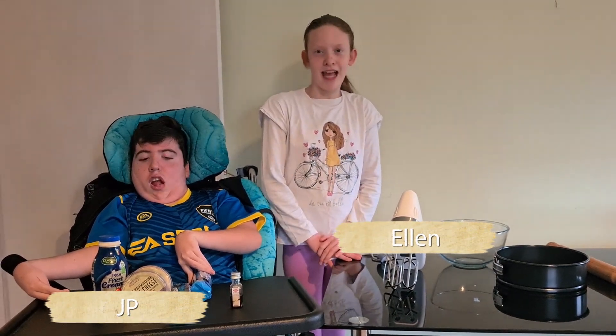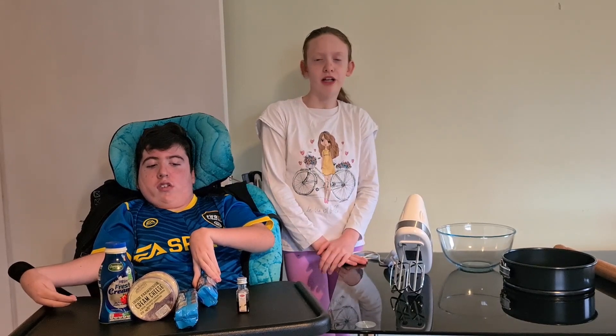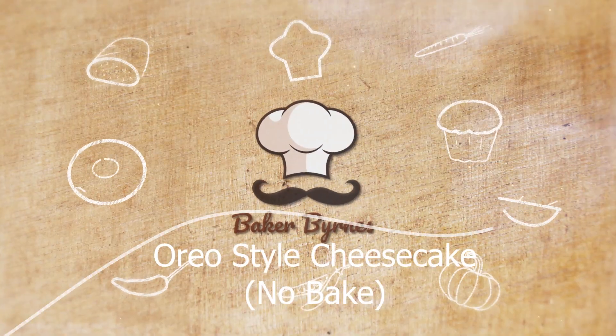Hi guys, it's Ellen and JP here. Today we're going to show you guys how to make an Oreo style cheesecake.